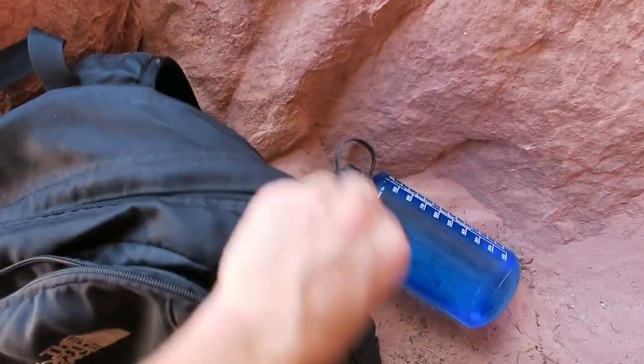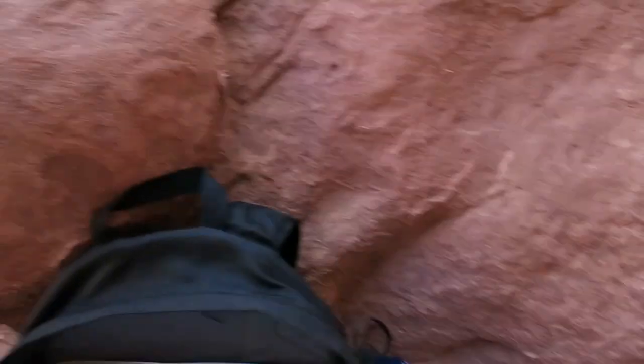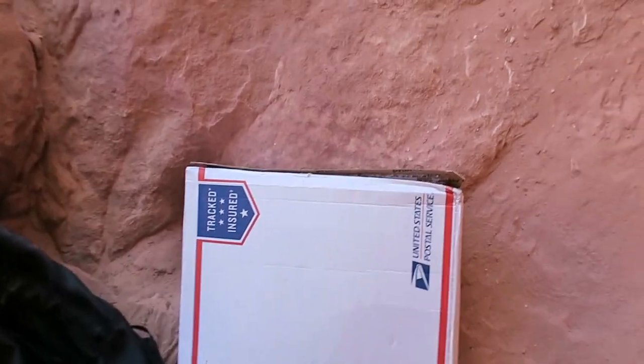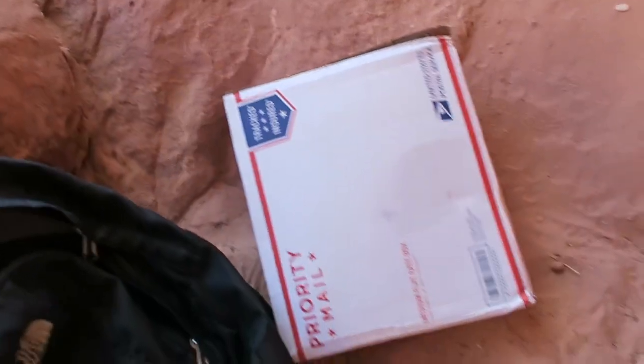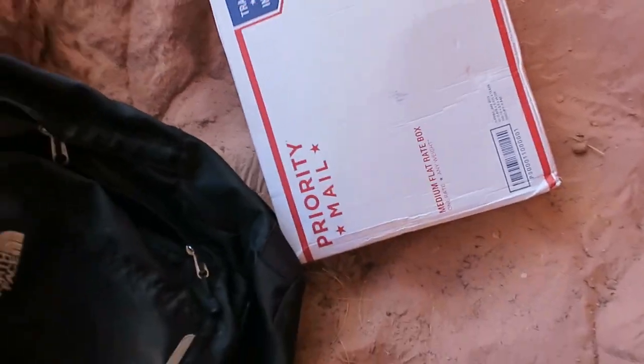This is the latest Battle Box, and I'm up in this canyon in a little cave in Red Rock National Conservatory. I'm going to go over all the stuff that's in this Battle Box right out here. The reason this is in a postal box and not a Battle Box is because I neglected to change the address on my Battle Box to my new Vegas address.